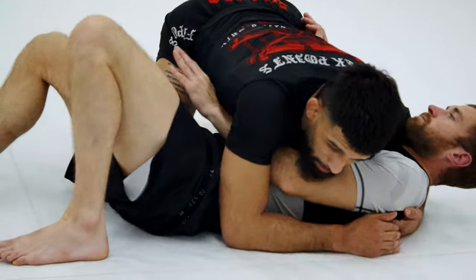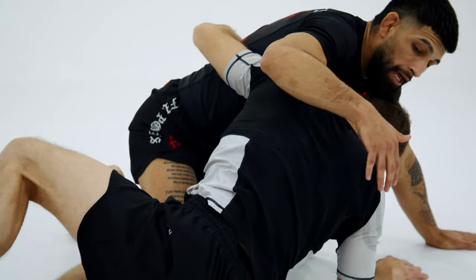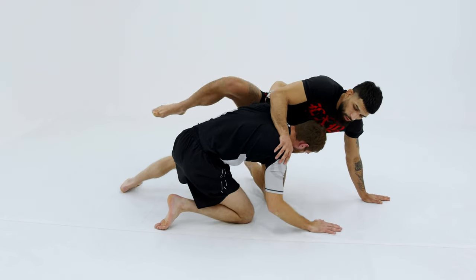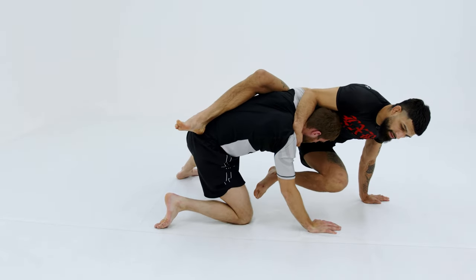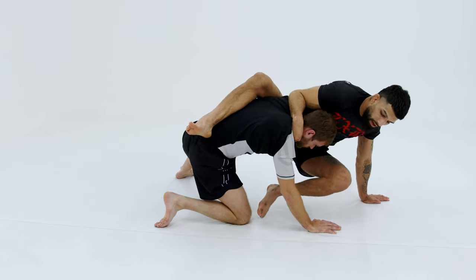We're here inside control. Our partner got the underhook and we know he's coming up. I put my hand to the mat, and I give him the little homie hug that we've been talking about. I step my leg over, and this will help me hold myself up. My hand's in the mat, my leg's on his back, and now I can basically move my leg around wherever I want.